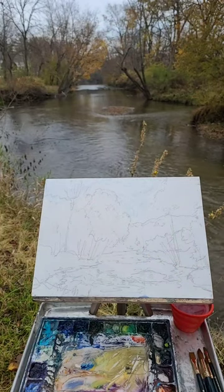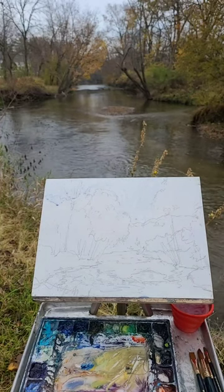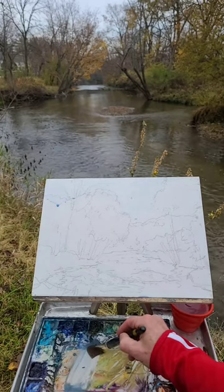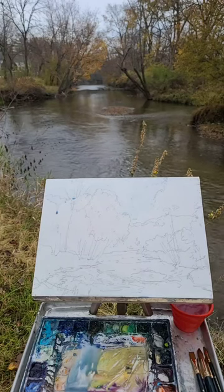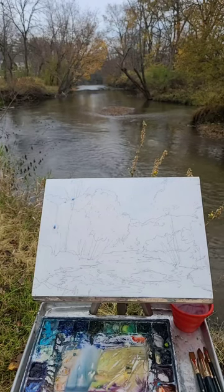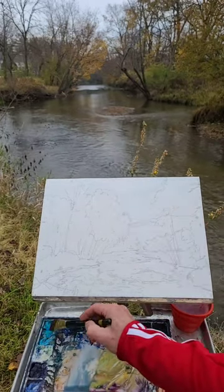I'm going to have to wait until the bells stop ringing for you guys to hear something. Okay, the bells have stopped ringing — kind of neat that the bells were ringing right when we started. So let's put a little bit of blue in the sky.